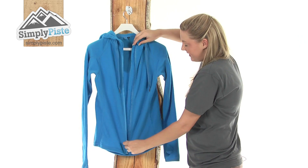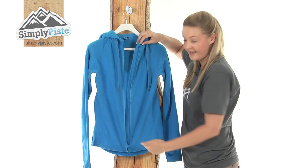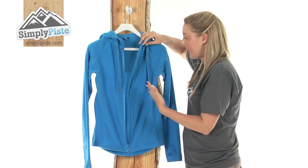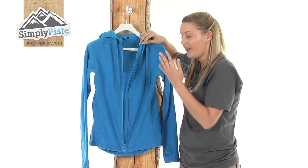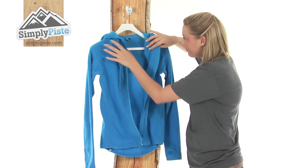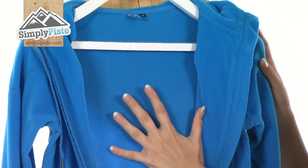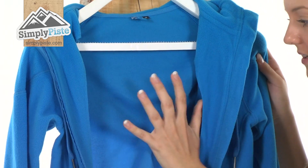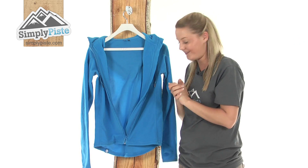Just open it now so you can take a look at the inside. We have an interior baffle which runs all the way down the centre — just double protection against that wind and snow so it won't enter inside. As you can see, the inside material is a fleece so it's really nice and soft and padded, keeping you really well insulated and nice and cosy as well.